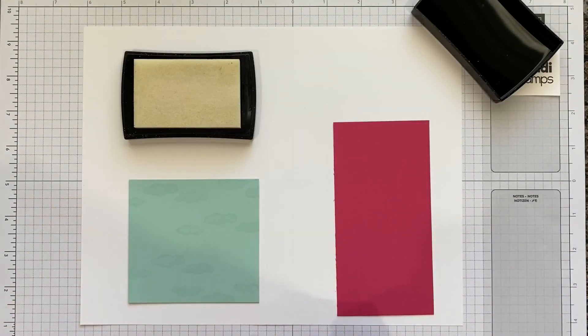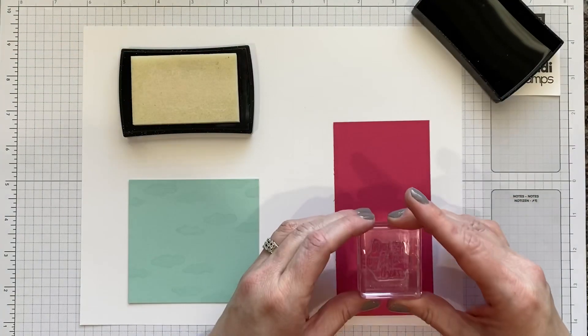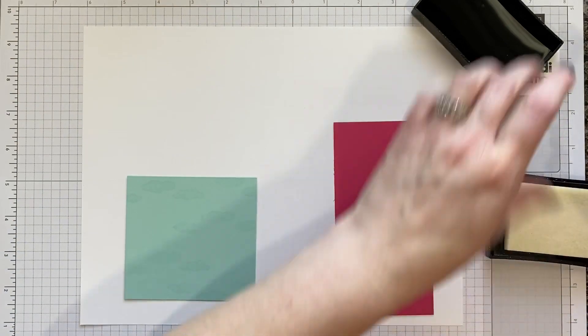This is clear ink so you don't really see the ink as it goes on. It just kind of leaves a darker image but it is nice and wet and sticky, so we can stamp our greeting right there and we'll be ready to emboss.